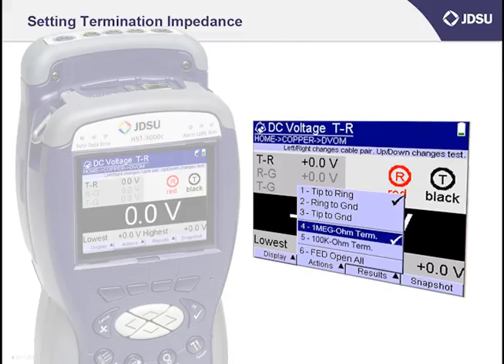That is the termination impedance. It is also important because I often see cases in the field where two different test sets measuring the same cable pair may show significantly different results for things like cross battery. Oftentimes you'll find that the two test sets have different termination impedance settings. At the bottom of the screen, right above the F2 button, you'll find the word Actions — press the F2 button once. There are two settings I want to go over: number one, one mega-ohm term, and number two, one kilo-ohm term.